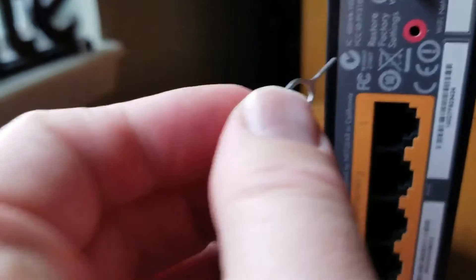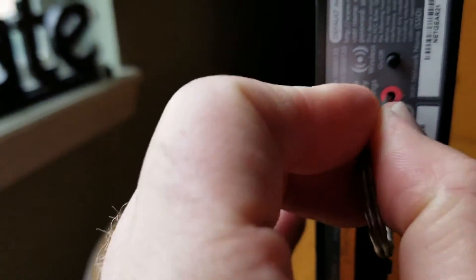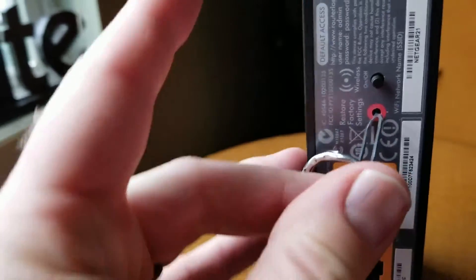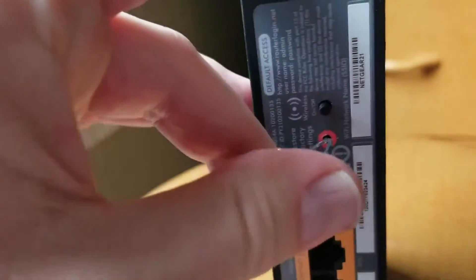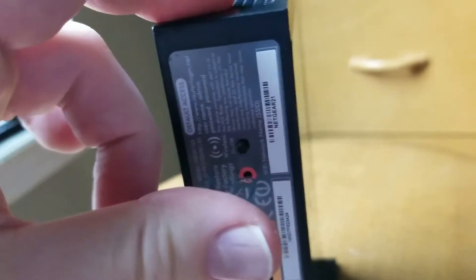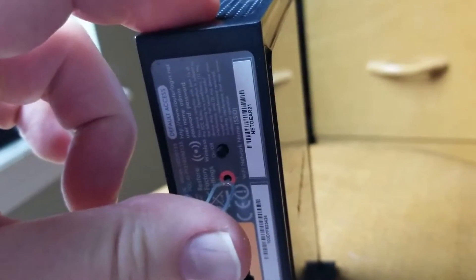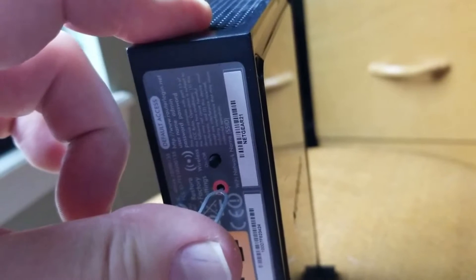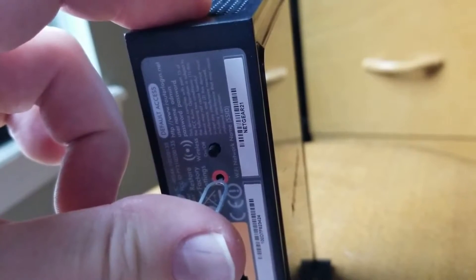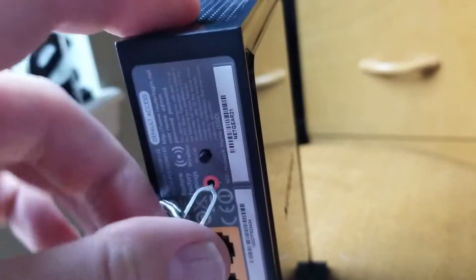I'm going to take that little pin right there and push it in. You're going to feel the internal button depress, and I'm going to hold it on there for 15 seconds. Once 15 seconds has elapsed, the lights on the front will recycle. I'm going to hold it for a couple more seconds there and that should be good.